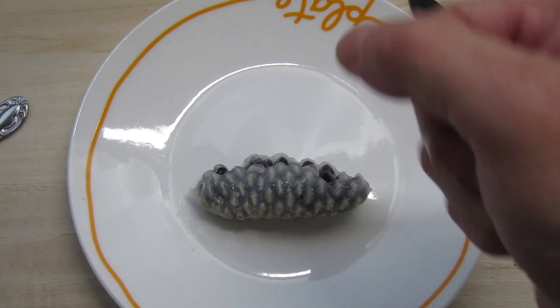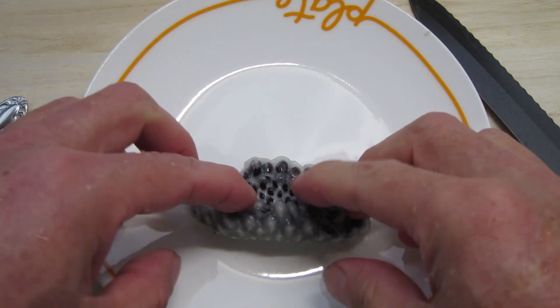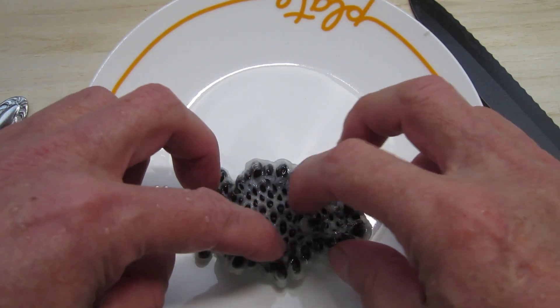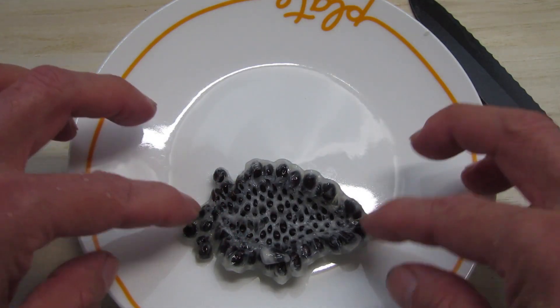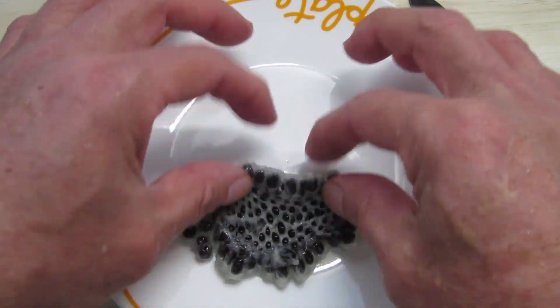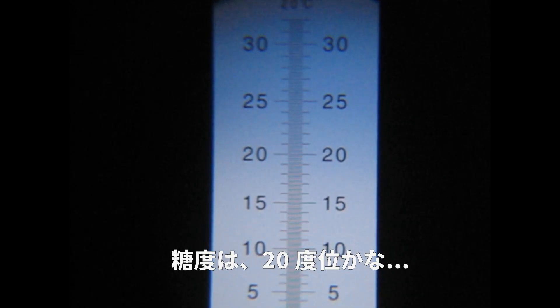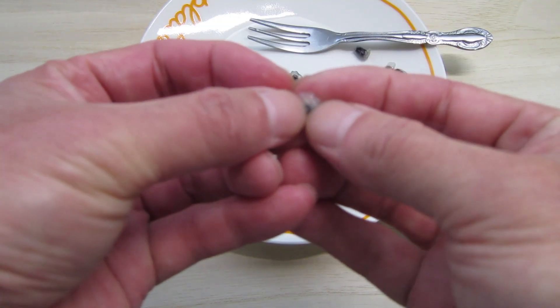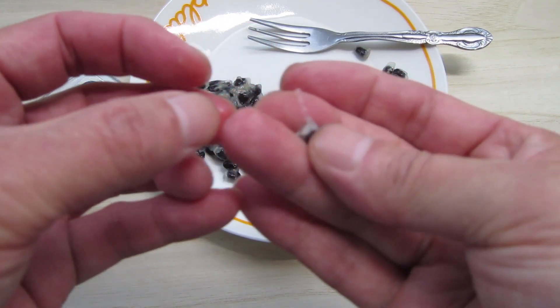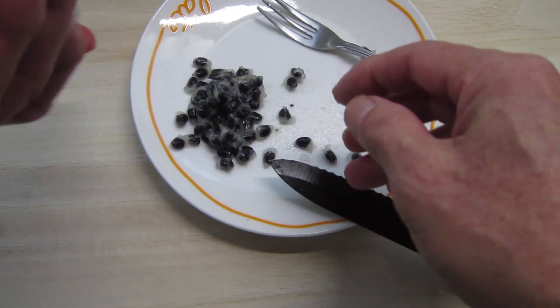This looks like my hand is like this. I'm going to open it up like this. I'm going to be able to measure it. I'm going to take this part.